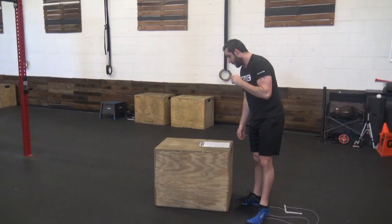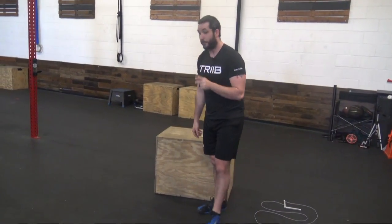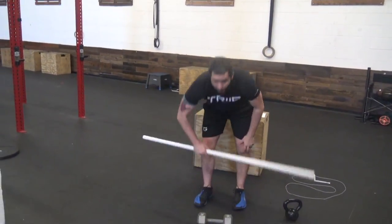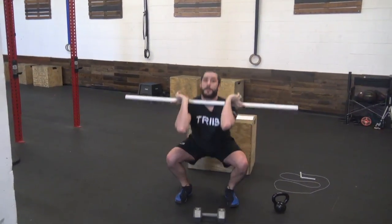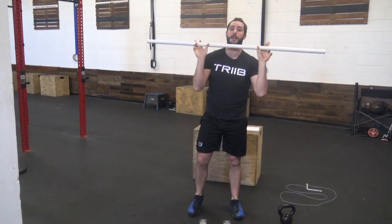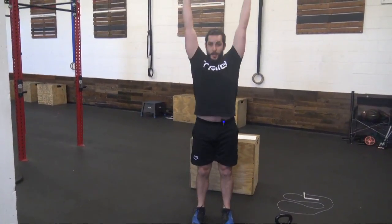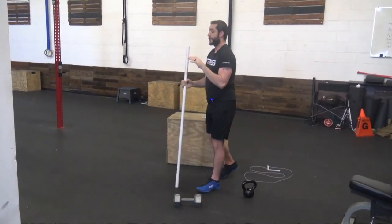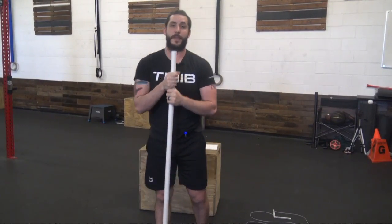If you have a barbell, we're going to change those same two movements. We're going to do front squat and push press. Front squat — grab your barbell, elbows up high, squat down, come back up. Push press — keep those elbows in front, dip drive knees out, press it overhead. So 20 seconds on, 10 seconds off, all five times through on each version of that.